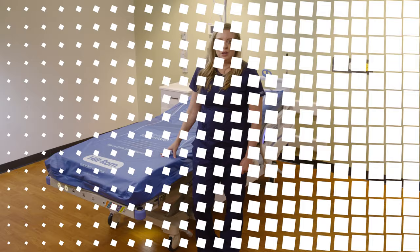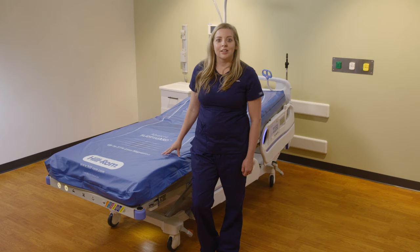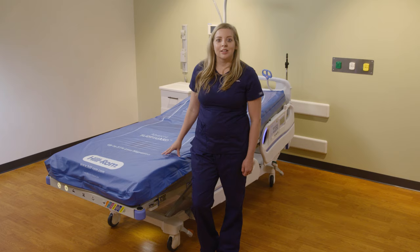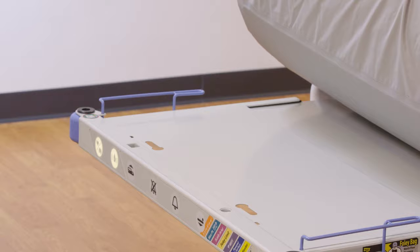When cleaning and disinfecting your Centrella Smart Plus Bed, follow your facility's policy for proper cleaning and disinfecting. Refer to the Hillrom User Manual for a list of approved cleaning and disinfecting agents. In order to properly clean the deck, you must remove the footboard and disconnect the mattress from the frame by sliding the white knobs out of the sockets. Lift up and clean the deck, then ensure the knobs are back in place for proper function.